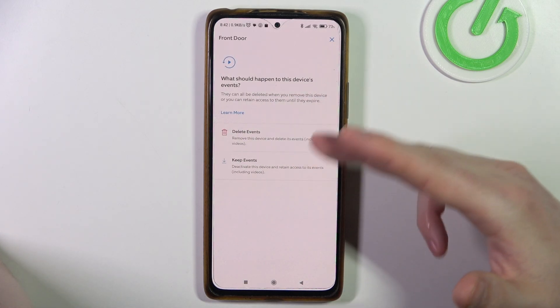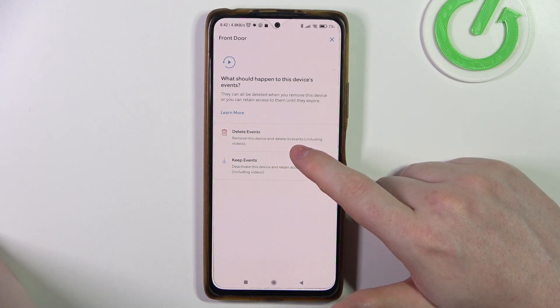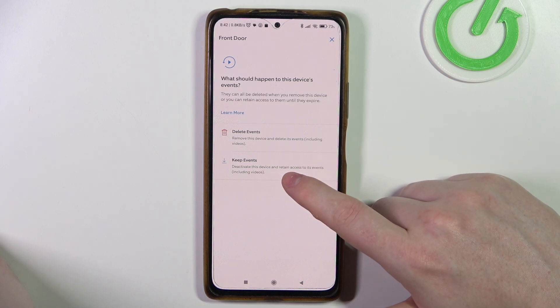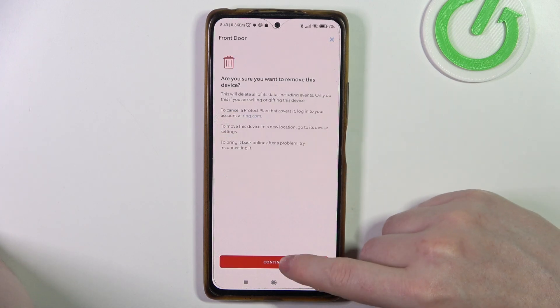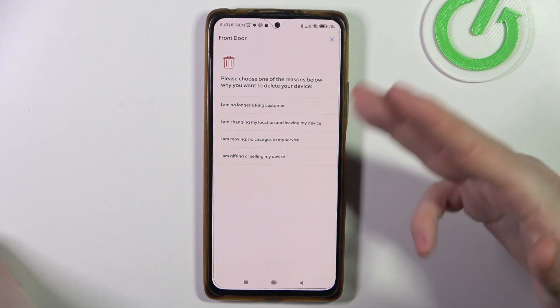The next thing is to pick one of the options: delete events and remove this device including videos, keep events and deactivate this device retaining access to its videos. We're going to go with the first option, then click on continue.